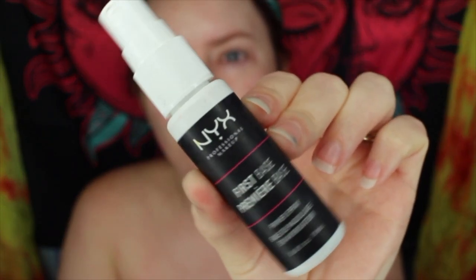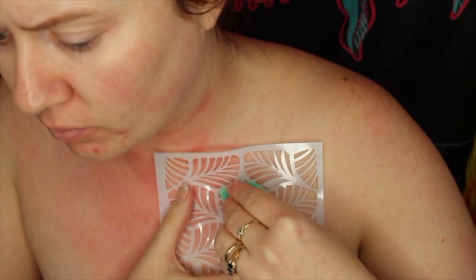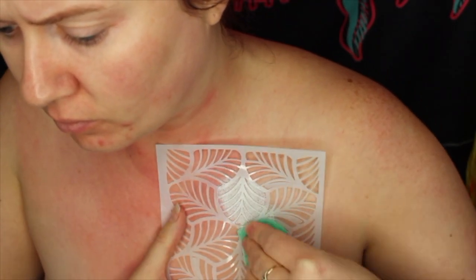Hey team, it's Jam. Today I'm coming at you with this baddie geisha look just because I am obsessed with Japanese culture and I love doing looks like this. So I'm starting off with some stenciling on my chest area.